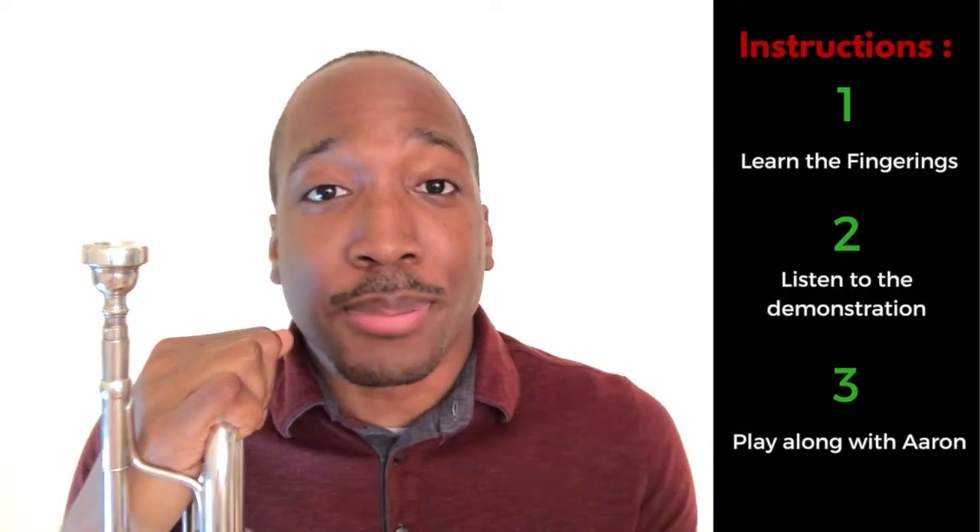For this lesson, we're going to go two notes at a time. I'm going to first give you the fingerings. Then after I play it and demonstrate it for you, I want you to play it along with me. So get that horn out of the case and let's get started.